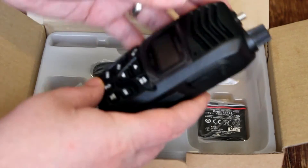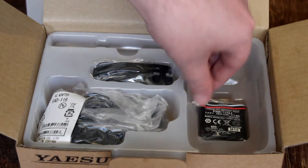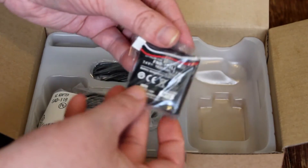I'll give you a closer look at the radio itself. Here's the back side — you can see the battery cover here. Next, I'm going to pull out the lithium-ion battery, which is also wrapped in plastic, and it looks like it's going to plug into the back side of the radio.